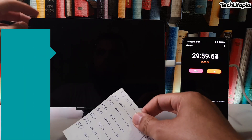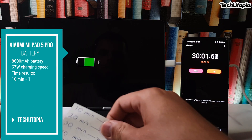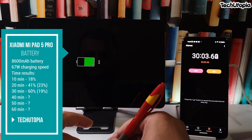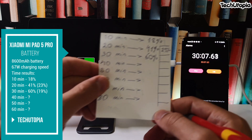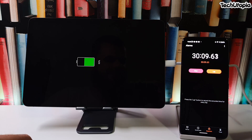30 minutes — let's check this out: 60 percent. 60 percent charge in half an hour. Crazy!